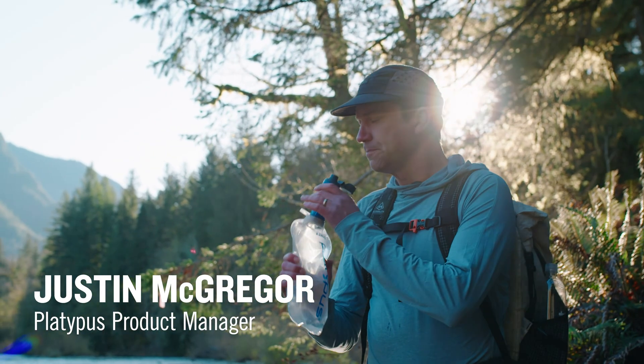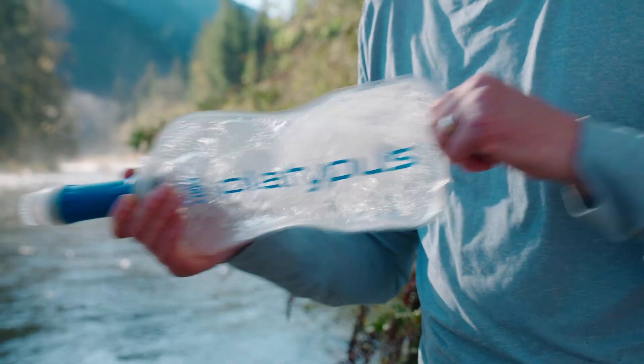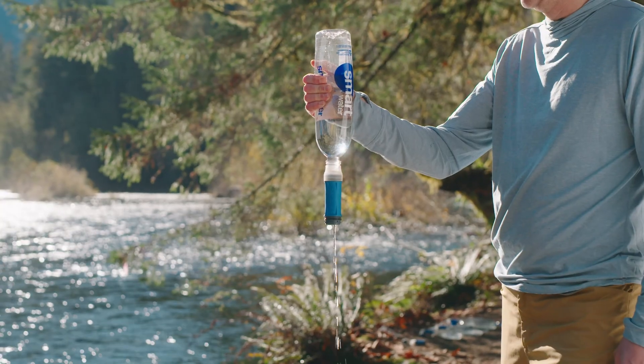There are two simple ways to clean any Quick Draw filter: the shake-to-clean method and the back flush method. In this video we will go over how to do each, so your Quick Draw keeps flowing fast and doesn't slow you down.